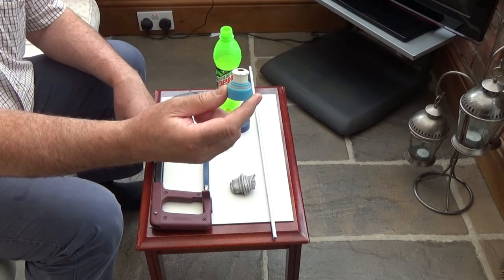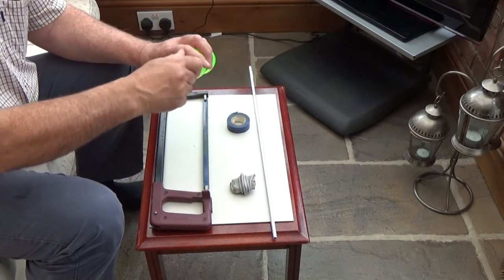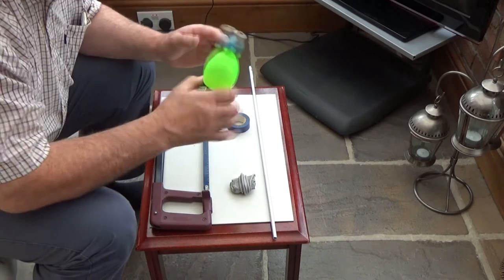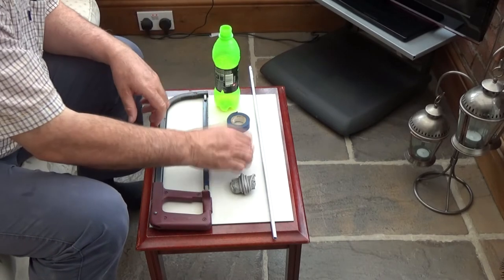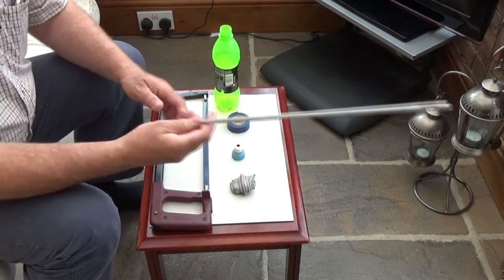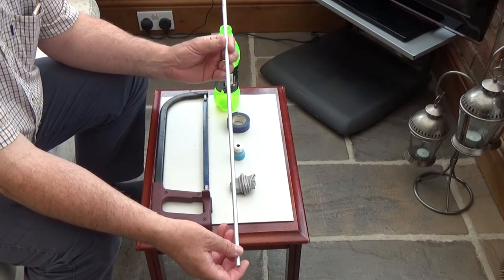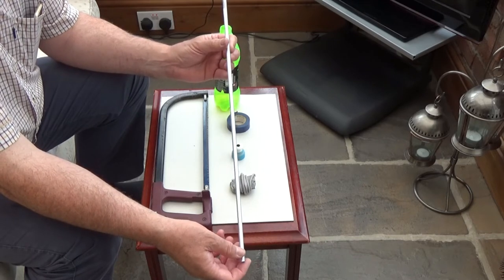Secondly we are going to use this top here — this is just an ordinary top that would fit on these as you would expect. You pop the top off and you drink whatever is in it. So you want one of those, one of those. We are going to use some 8mm aluminium tubing. This is quite cheap, probably about 3 or 4 quid for a metre or so.